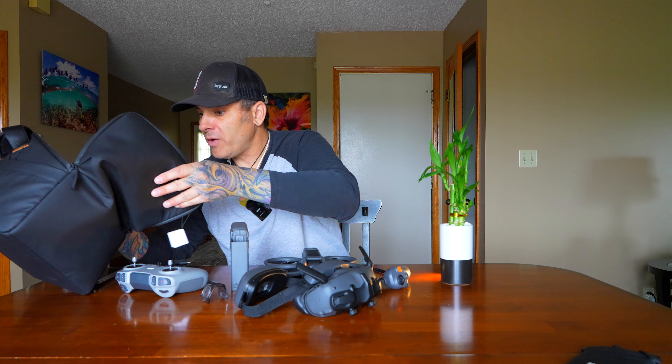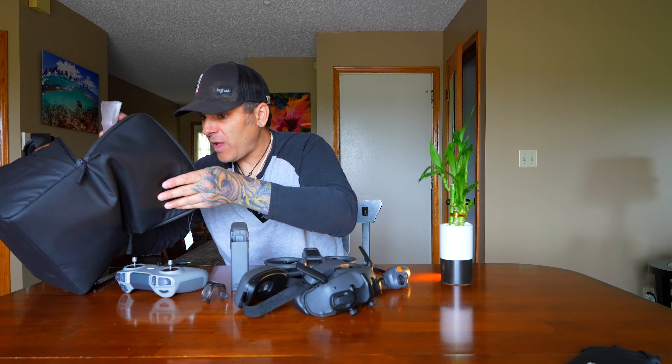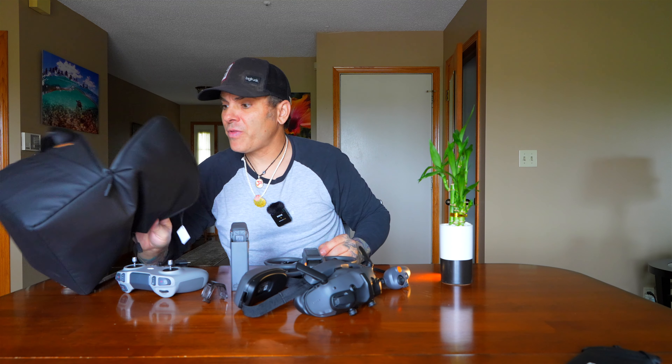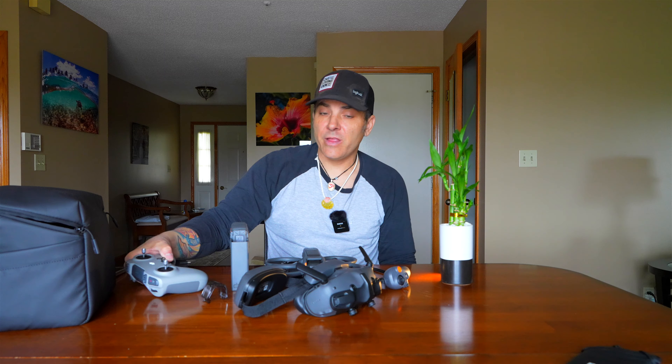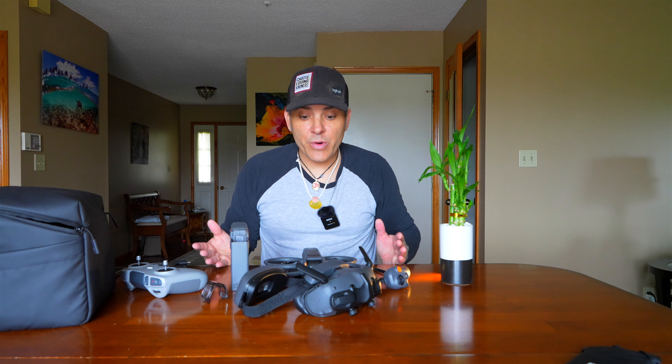The Fly More kit also comes with spare props and a bag, which is actually pretty decent. That's about it. This was another $200, and I think it will be worth it just to be able to fly in manual mode. I'm still indecisive whether I want to commit to this.